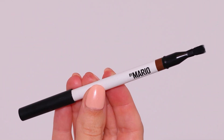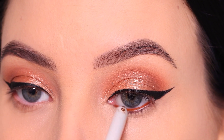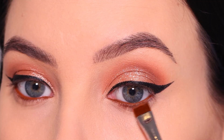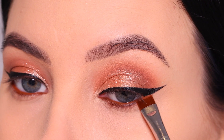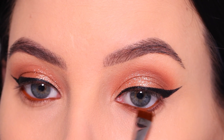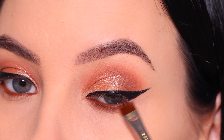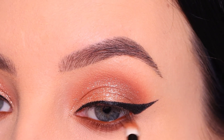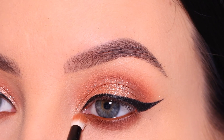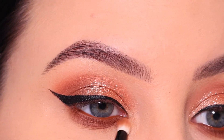Then I went in with the Makeup by Mario soft brown pencil, which looks perfect in combination with the colors we're using today. Then I blend out the lower lash line using the color baked again, using a Sigma Beauty flat definer brush. I apply this color as close as possible against the lash line and also slightly on top of the waterline, to really make sure there's no skin peeking between the waterline and the lower lash line. I just love how everything's looking so far.